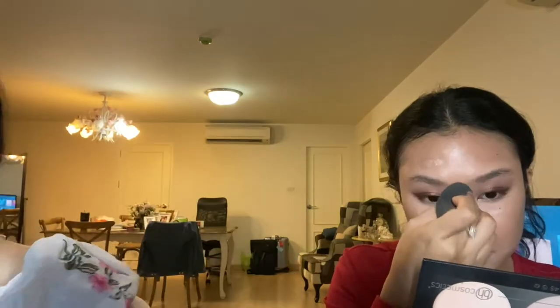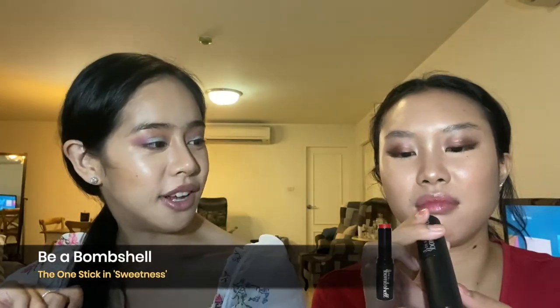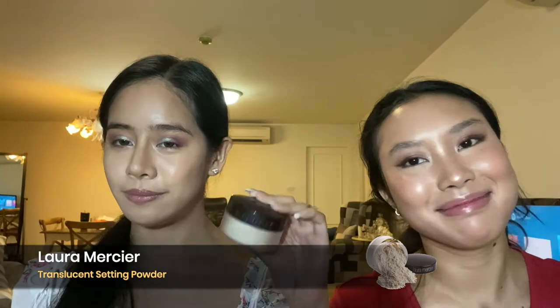If you don't blend it fast enough it can be a bit streaky, but the top corner is very subtle — it's like an editorial highlight. This is a cream blush, yeah — it's a multi-purpose product, like lips and cheeks. I got it in a Birchbox. Now onto powders: we're gonna go in with the Laura Mercier translucent powder.